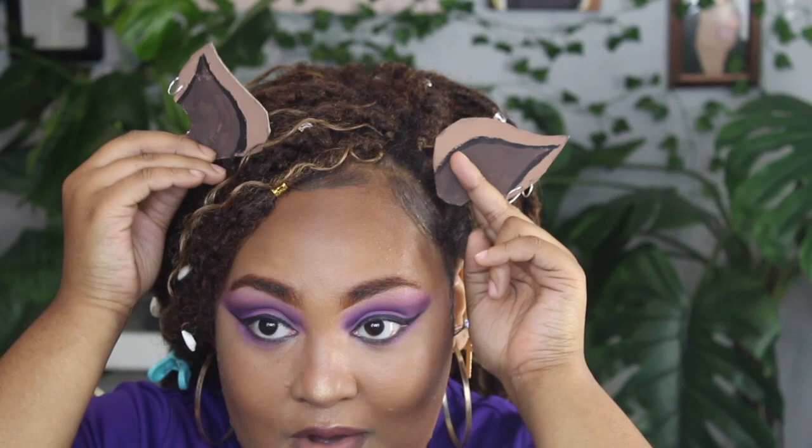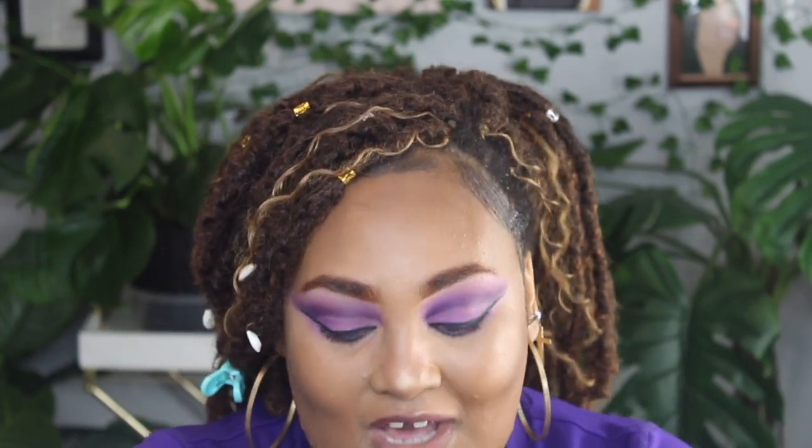Now I'm taking the Juvia's Place lipstick in the shade Self Love. I'm going to do lashes off camera. I also made these little wolf ears which I'm super proud of — they look just like hers. I'm going to go off camera, fix my hair to look a little like the reference picture, do my lashes, and come back for the final look. I'm so excited — everything looks so good!